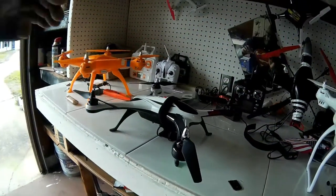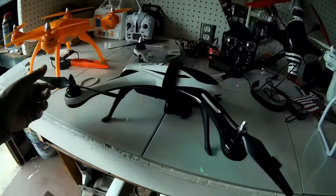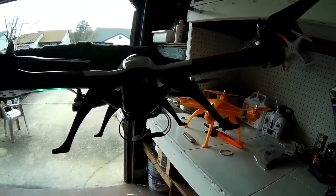Well hello everybody, today we're going to try something different. I want to see how this X350 performs with the good old credit card mount.